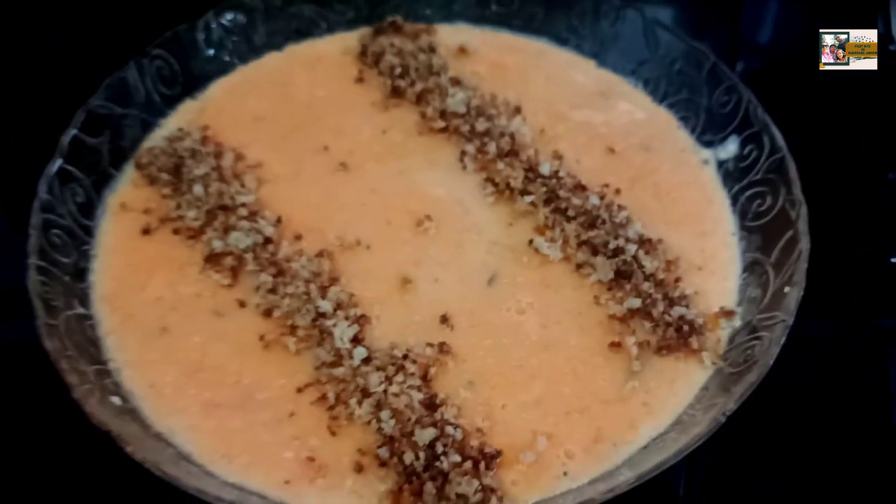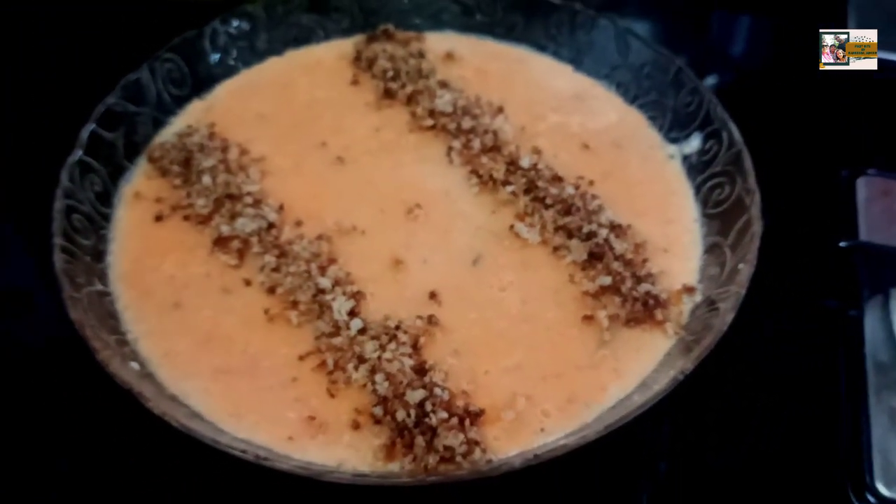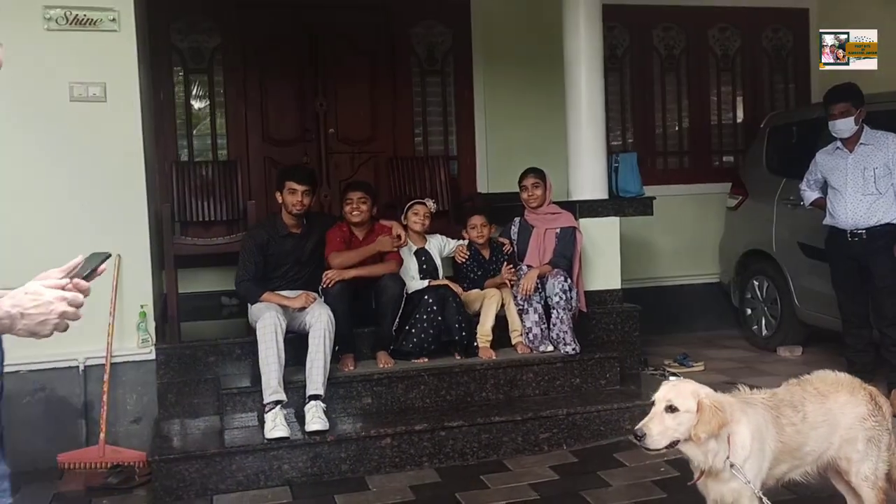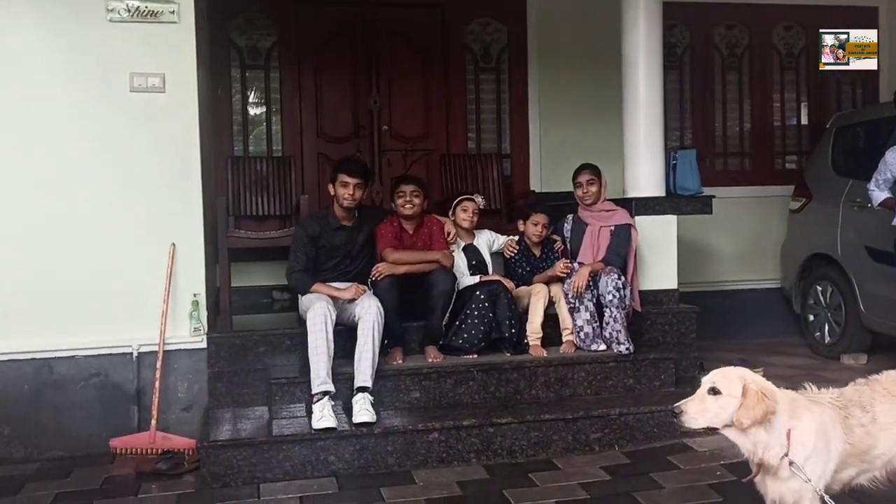This is carrot pudding. I am going to put it in the food.